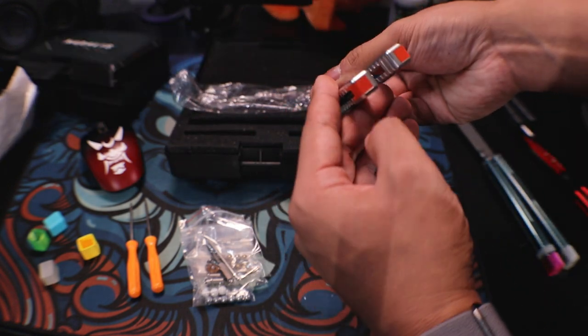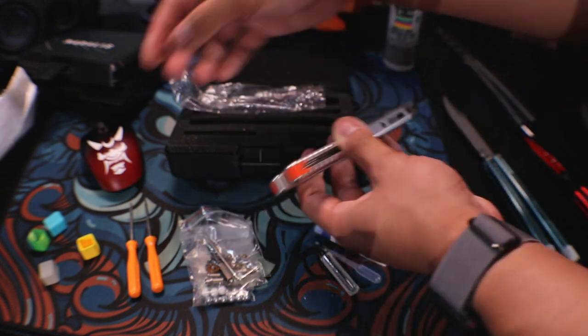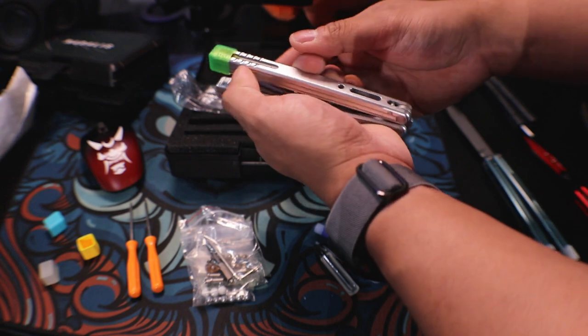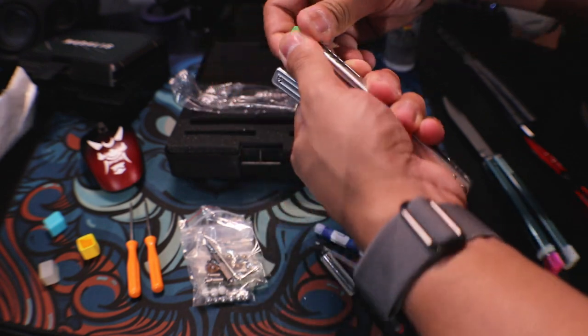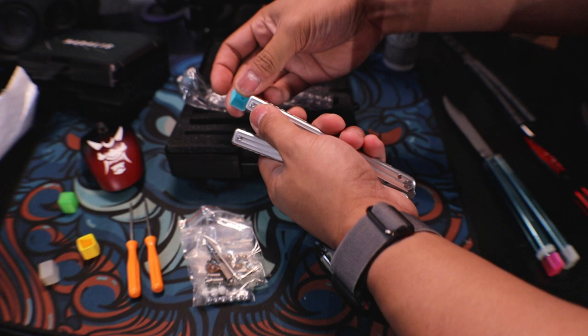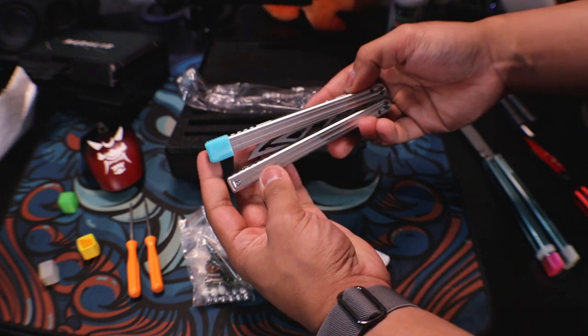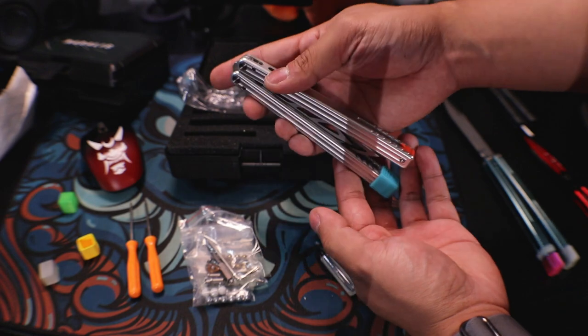I want to test something out — if you're like me and don't really care for the color orange, let's see if these Zippy caps will cover it up. The translucent color does a pretty good job, and the solid one definitely covers it up completely. So if you don't like the orange on it, definitely grab some Zippy caps.